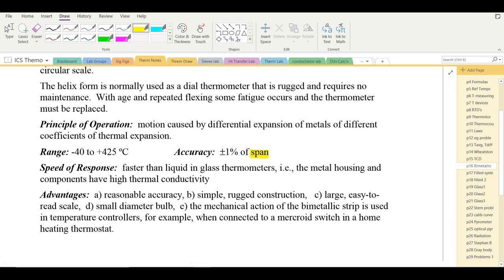Response speed is faster than liquid-in-glass thermometers because the metal housing and components have high thermal conductivity. Advantages include reasonable accuracy, simple rugged construction, large easy-to-read scales, and small bulk diameter, meaning the thermometer's mass should not significantly affect the sample temperature.